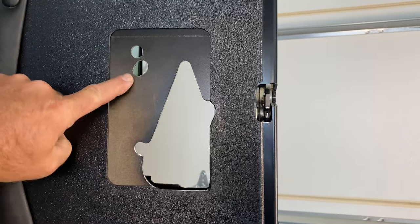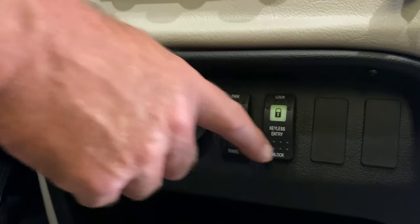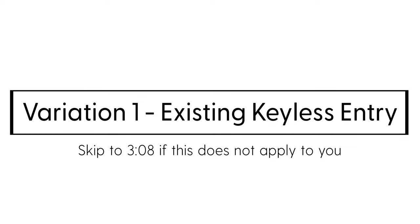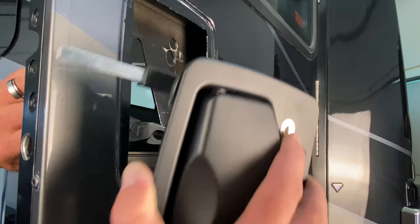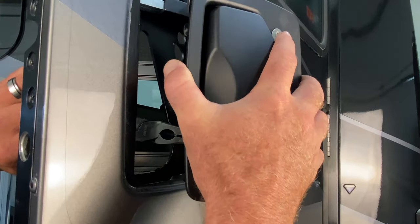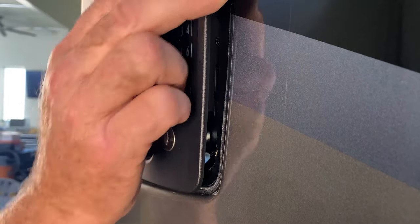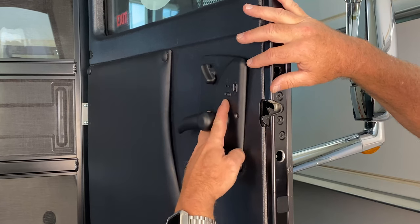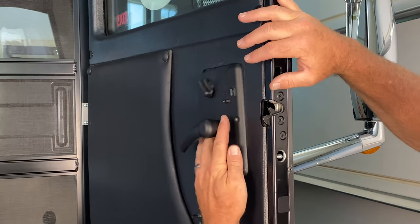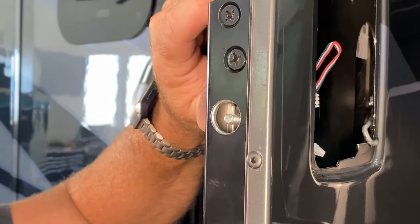Door variations, including existing keyless entry, may require more complex installation instructions. Variation 1: existing keyless entry. Partially insert the front portion of your handle and while using a pair of needle nose pliers or your fingers, thread the actuating rod into the front portion of the Atlas. Connect your wires and attach the back plate while threading the calibration bolt. Attach the calibration nut but do not tighten it.